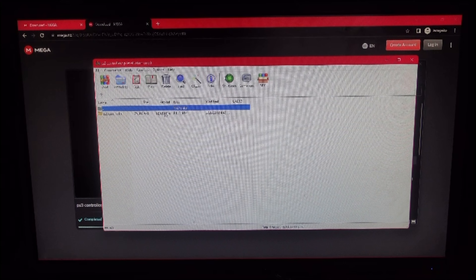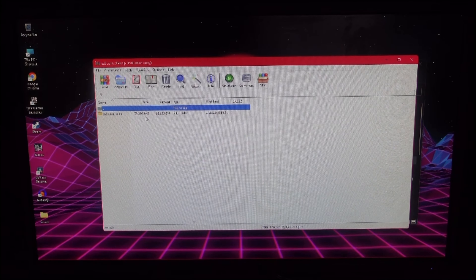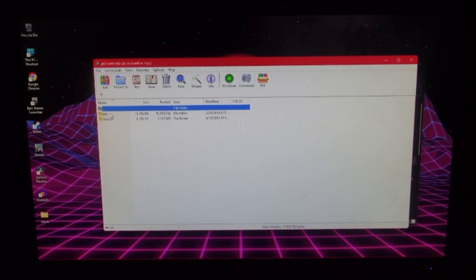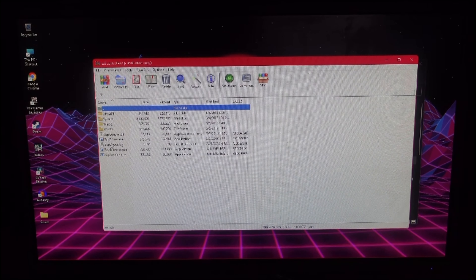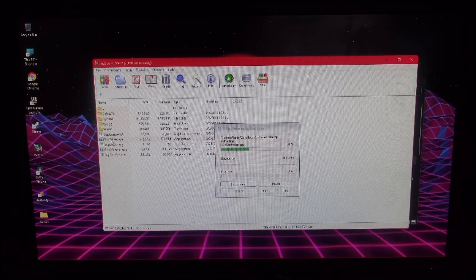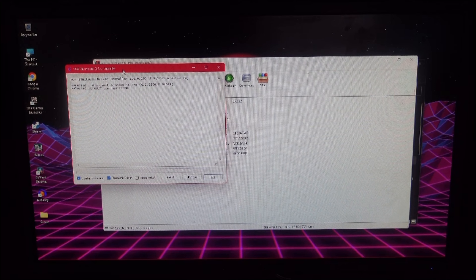Now you can open it up, and if you get a pop-up just click on 'Close'. You can close all the other stuff — it doesn't matter. The only thing you need is this file. Tap on it, then tap on the first one, tap on 'bin', and then it's going to access the SPC driver .exe — that one. Click on it, then click on 'Yes'.